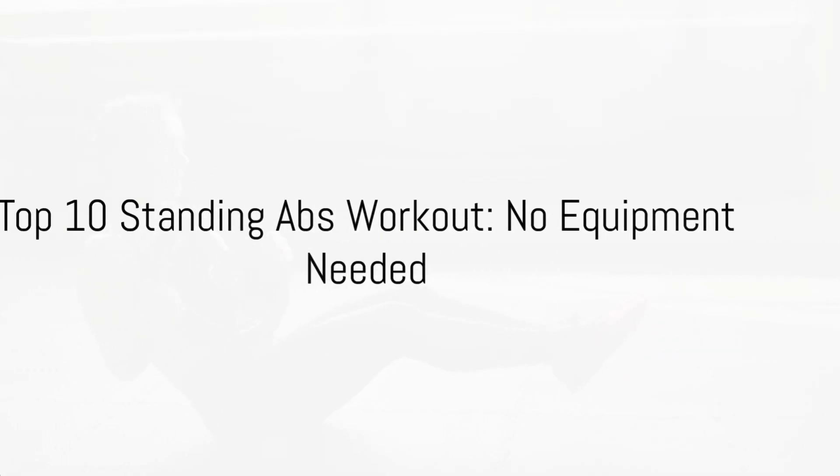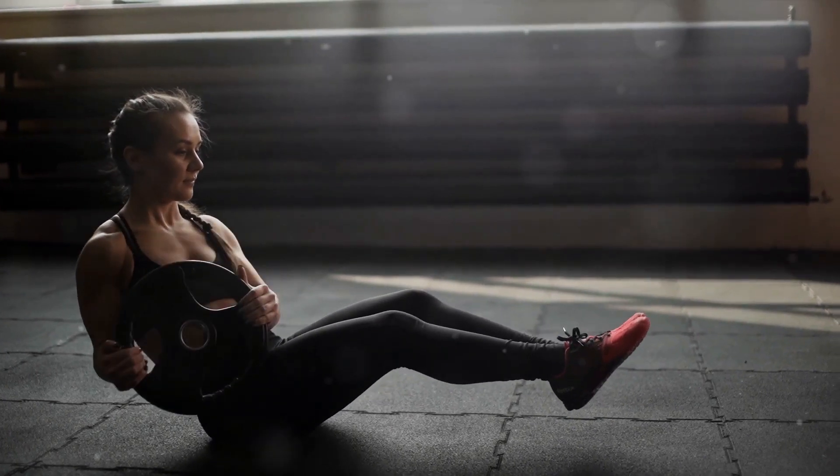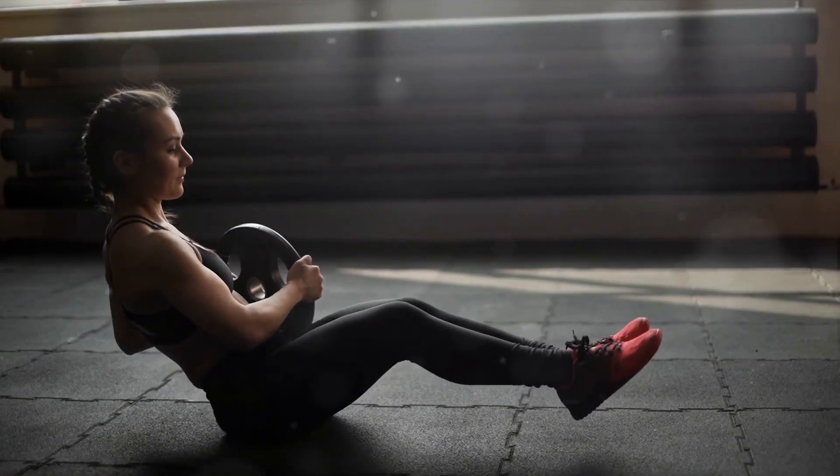In a world where fitness is paramount, standing abs workouts are taking center stage. A standout among these is the standing twist with weight. It's simple yet potent.